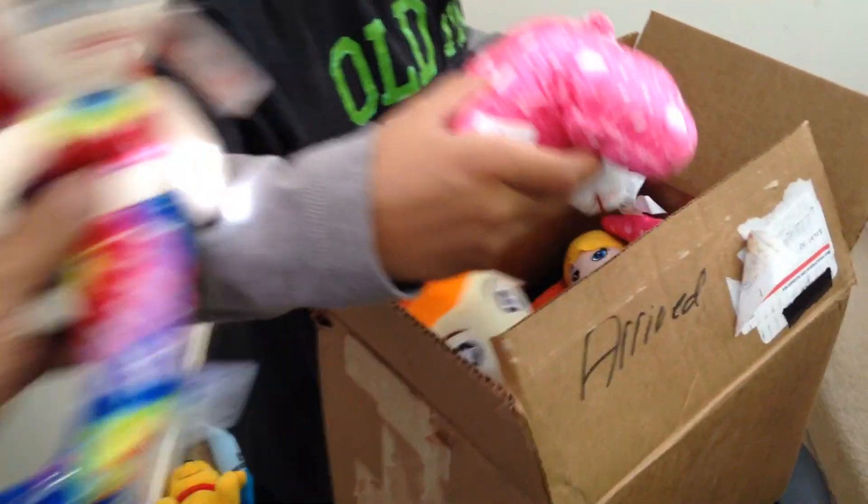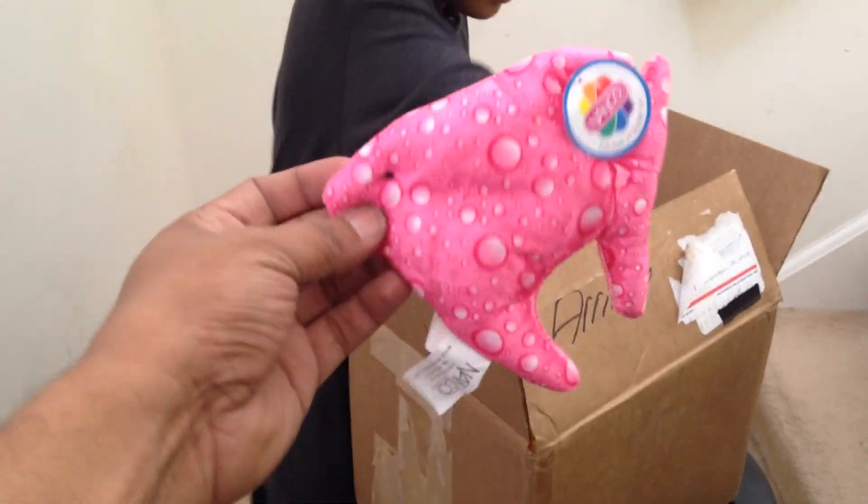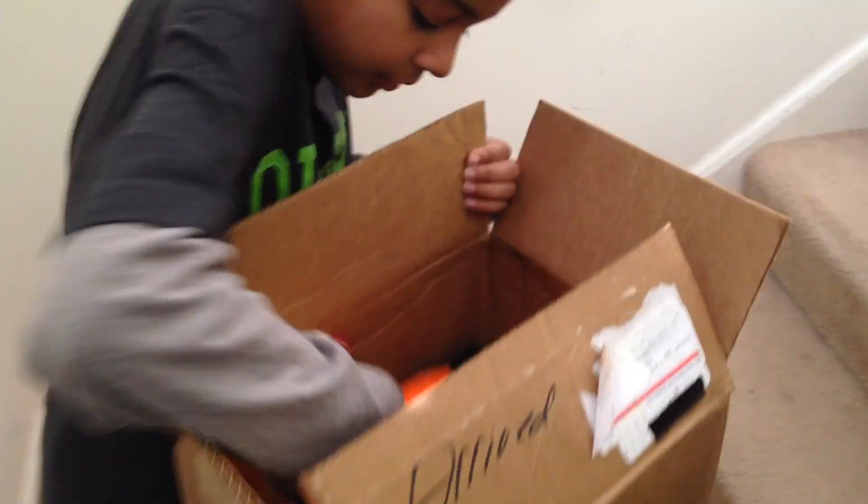A little turtle. Got a mermaid, got a mermaid. A little teddy bear. Another mermaid. I don't know what this is. A little fishy — it looks different. Octopus.